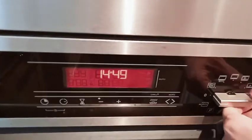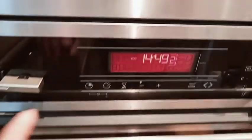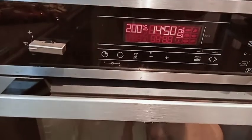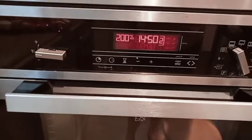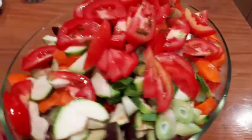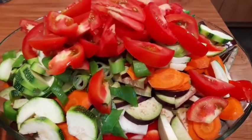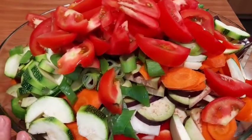Ayan guys, preheat na natin yung ating oven — 200 Celsius. Ibibake po natin ito for 2 hours or more, not less than 2 hours po. So guys ito na po lahat yung ating vegetables, nagayat na po. Kumpuno po siya pero mamaya, habang uti-unti siyang naluluto, magsisring po lahat ng vegetables, so pakasya na po yan siya dyan mamaya.